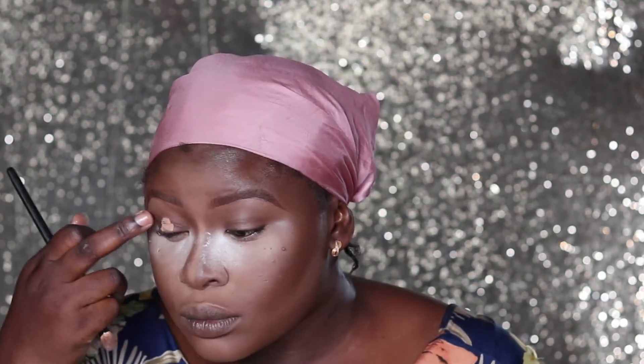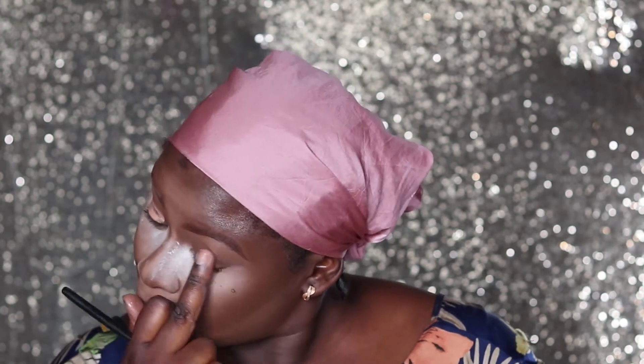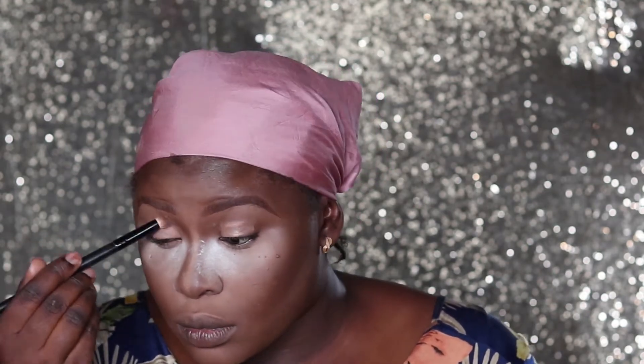I've moved forward so we're up close and personal now. I'm going to start this look by priming my eyes with the P. Louise eyeshadow base.